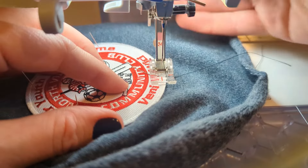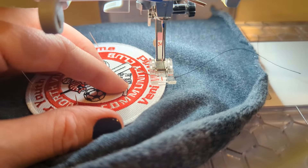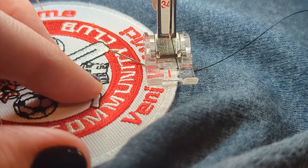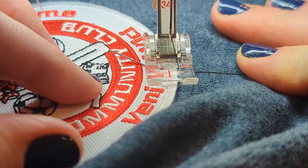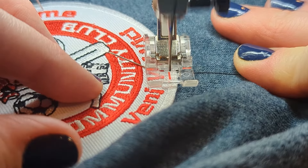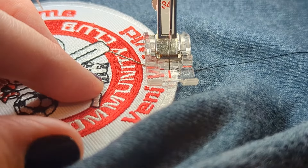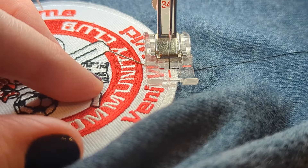I'm going to just put my presser foot down, zoom in a little bit, hold my thread here, and just do a couple locking stitches. Then I'm going to hit my needle up and switch to my zigzag stitch.